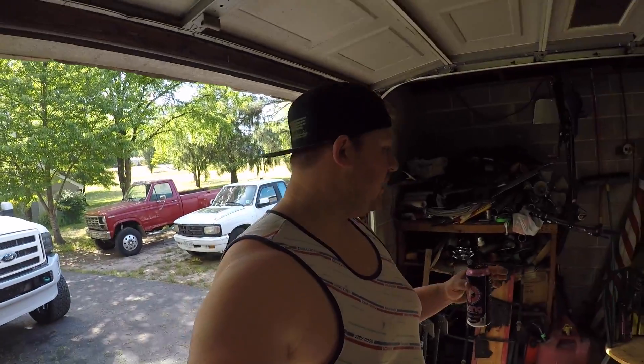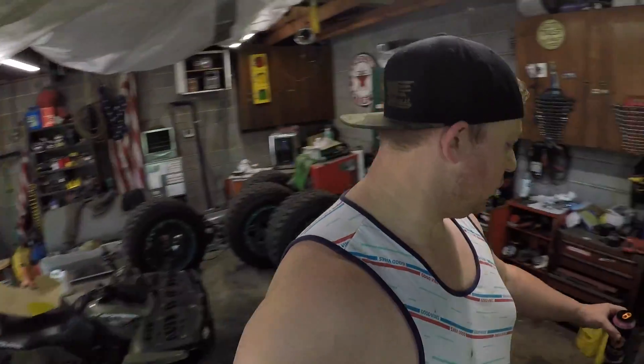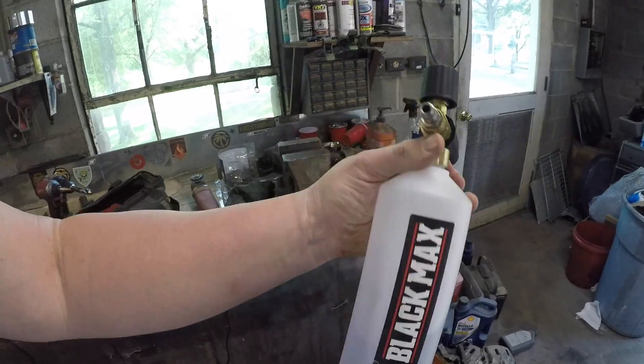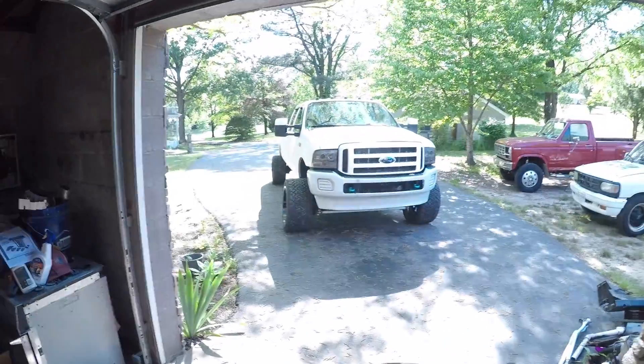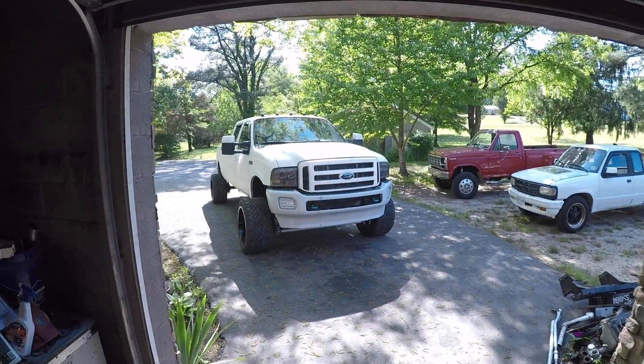That would include a foam cannon — the Black Max. I actually got this from Walmart for around 20 to 30 bucks, and it does a phenomenal job. So stay tuned — I'm going to go over exactly what I do when I wash my F-350.